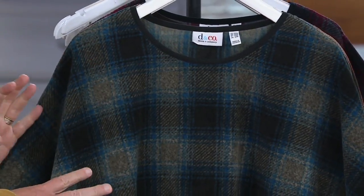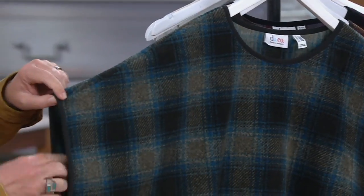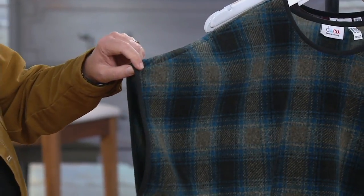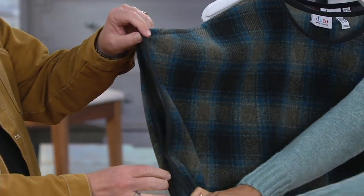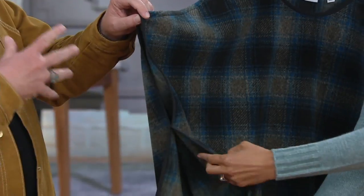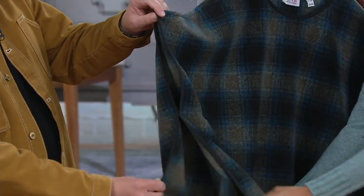You can just throw this on if you want that extra layering piece, but you still want to be able to move your arms and drive and work, etc. You just put this over your head. By the way, we gave you an armhole here — this is stitched right here — so it's not sloppy. A lot of ponchos tend to fall all over the place; this is going to stay because of that.